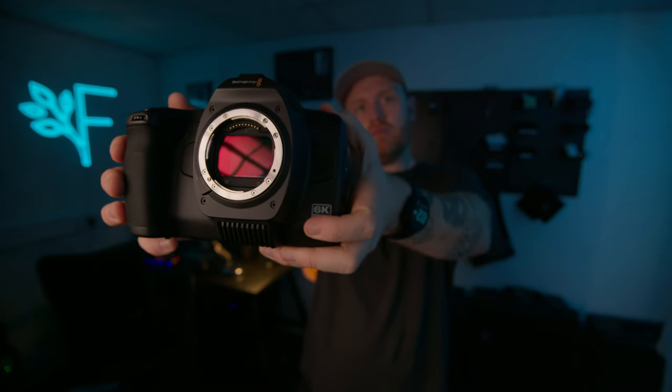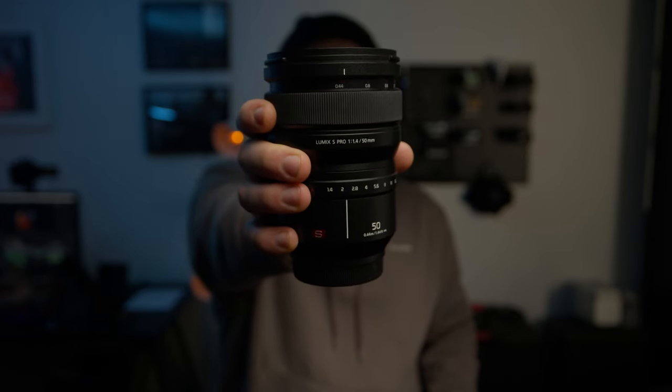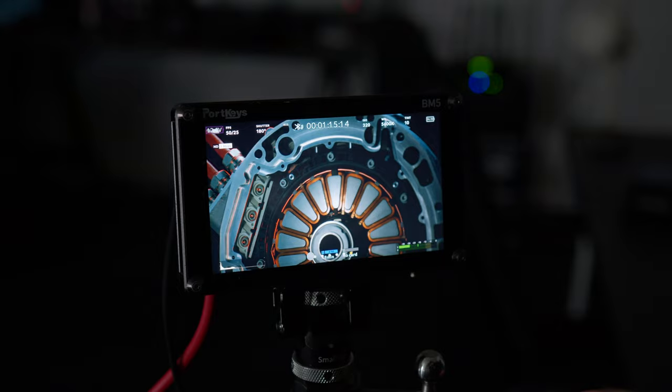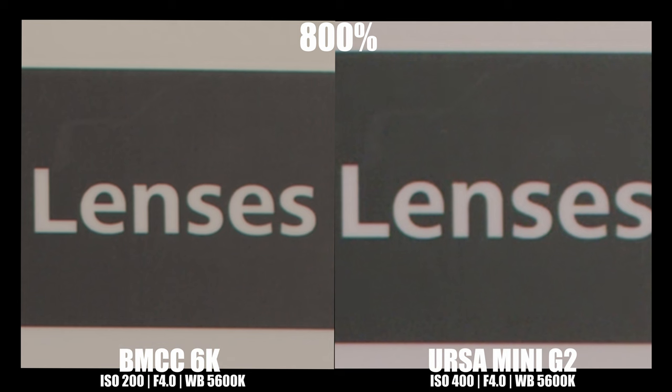One thing you'll notice throughout the tests is that the aligning and framing is slightly off. I found this extremely difficult considering one is 6K open gate with a full frame sensor, and the other is 16x9 4.6K with a Super 35mm sensor — meaning even with the same lens the Super 35 would be more cropped and I'd have to move the physical tripod. The first test is sharpness. My initial observation is that the URSA has nailed the white balance, appearing more accurate, while the Full Frame looks a little warm. In terms of sharpness they seem quite close at 100%, so let's zoom in for a closer look — we're now zoomed in to 800%.